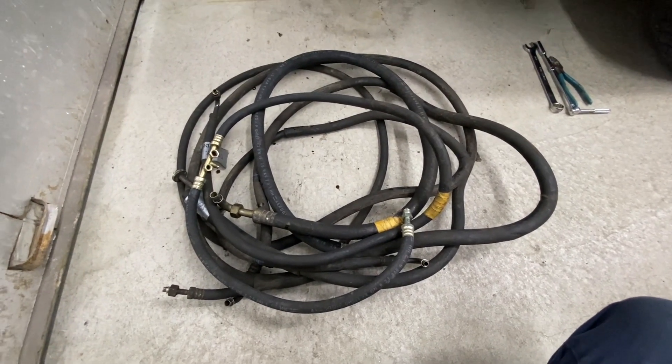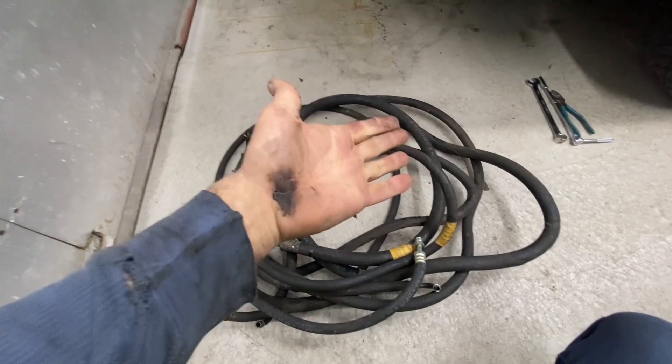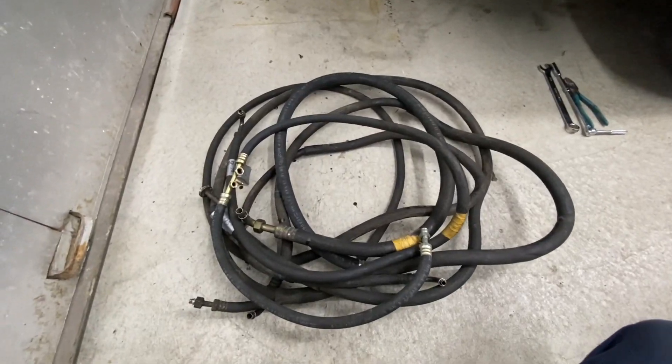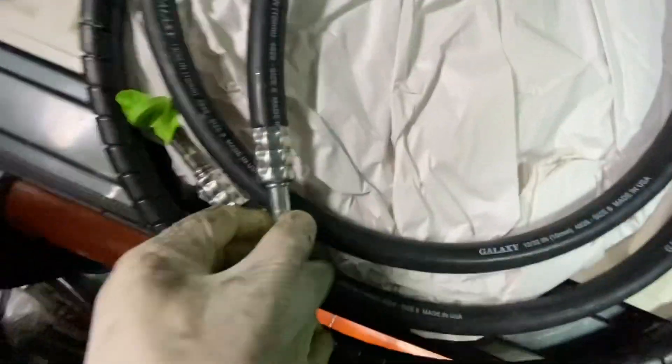Thanks for watching — if you like this video please give it a thumbs up. The hoses are back from the hydraulic shop. Some of the ends they reused because they didn't have them; some are new.